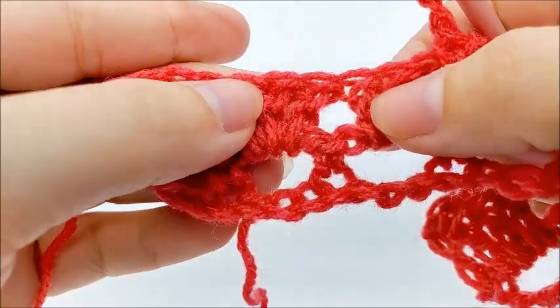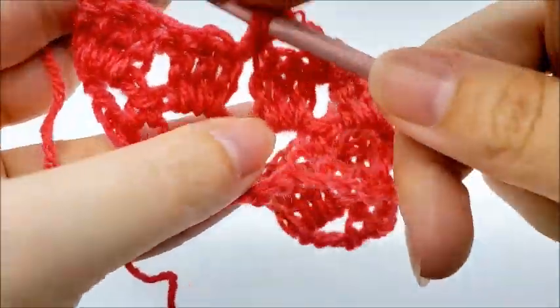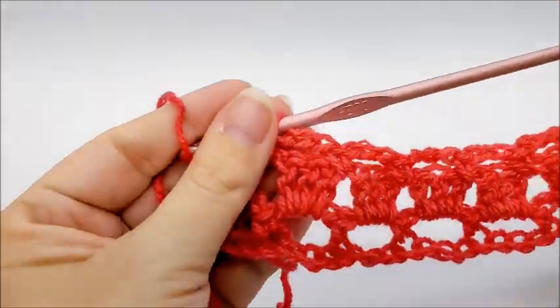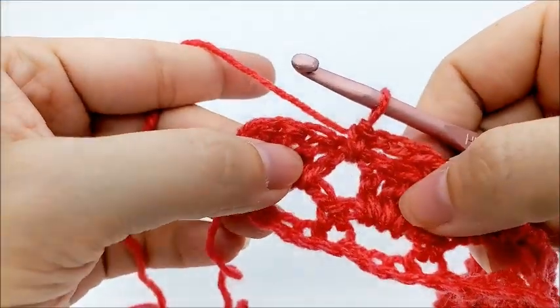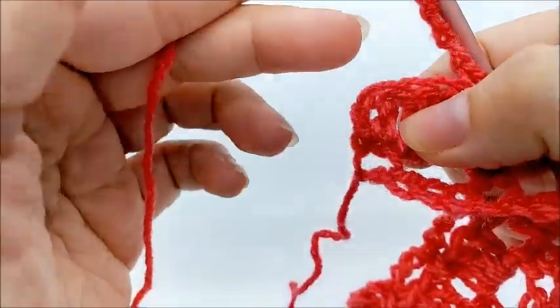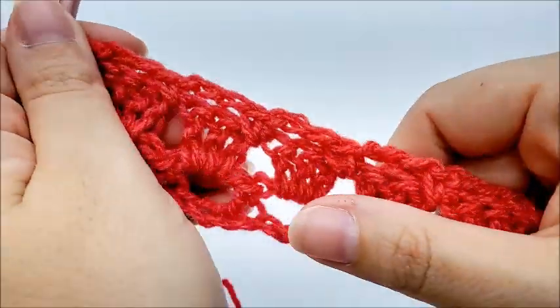Continue repeating — skip those three double crochets and single crochet right into the space between the sets — until you reach the end. At the very end, chain three and single crochet into the top of the last stitch from the previous row. At the end of row three you'll have 37 chain spaces again.